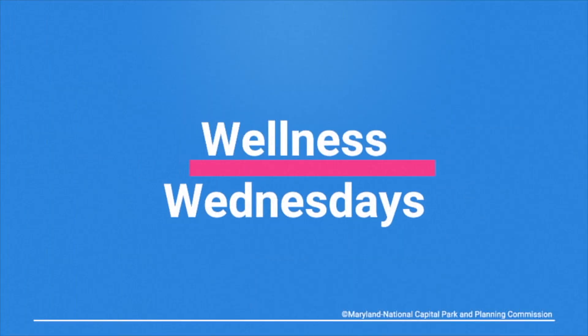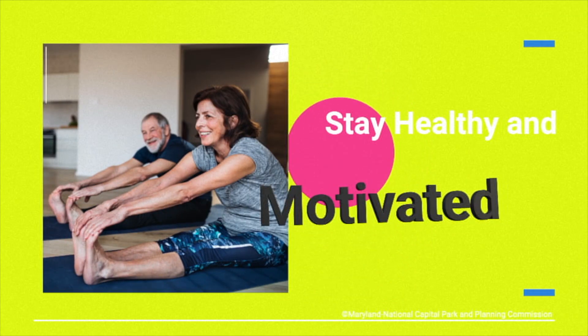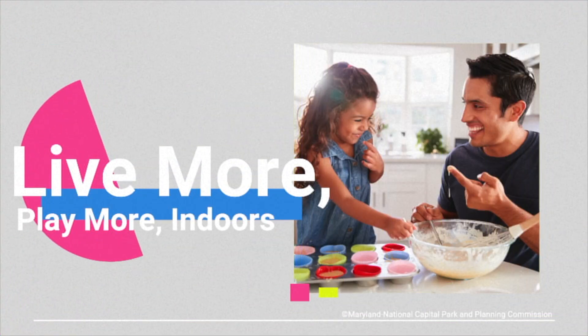Welcome to Wellness Wednesday with the Department of Parks and Recreation, Prince George's County. This is your home each week to stay healthy and motivated on your path to wellness. Let's live more, play more, indoors.